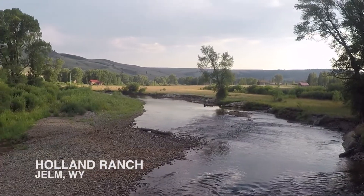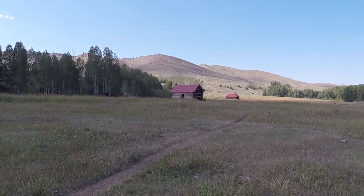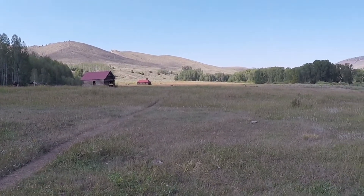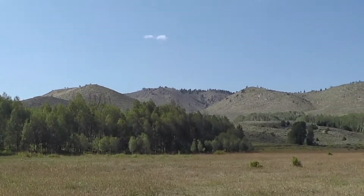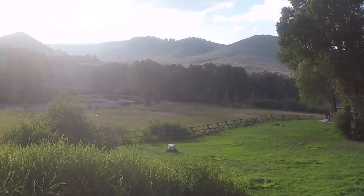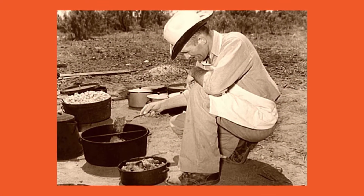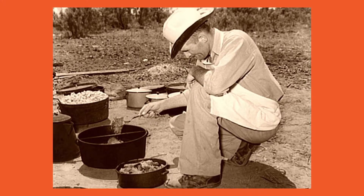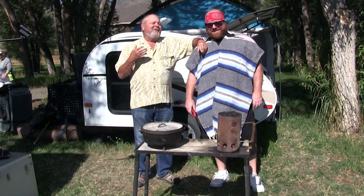Look at this beautiful river and the mountains here and the scenery. The Holland Ranch sits on an old old town called Jelm, J-E-L-M, Wyoming. And it was the home of many pioneers and my friend Rod Holland's ancestors on this ranch. And now we're going to cook the old way as was done on this ranch over a hundred years ago.